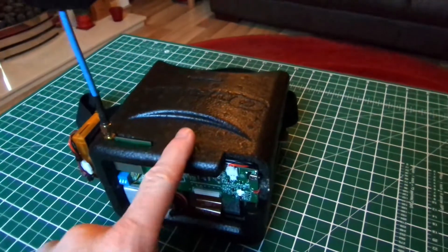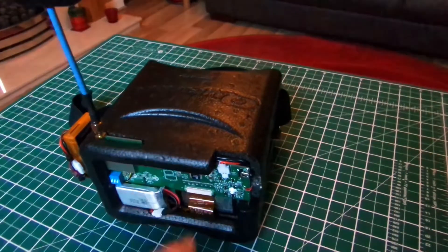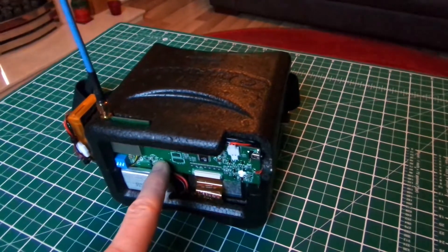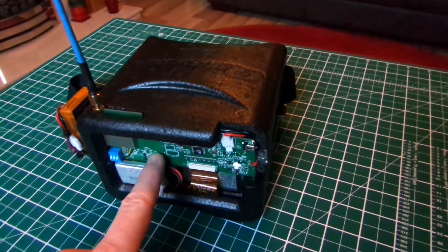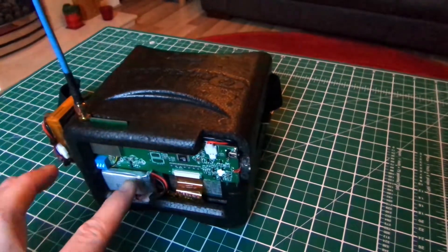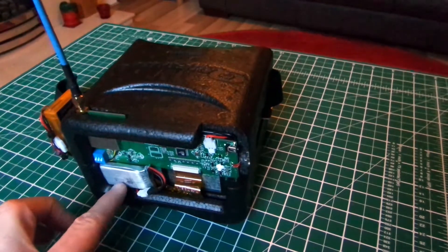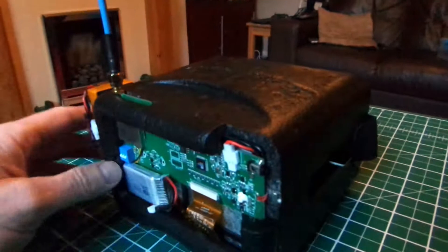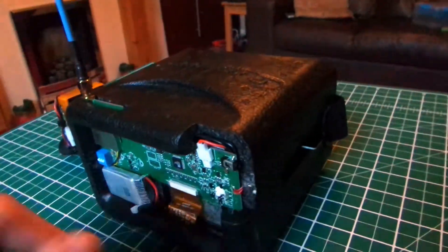These are my cheap all-in-one FPV goggles with DVR. I wanted to try FPV about a year ago but I didn't want to spend too much money, so I picked up a set of QNV1 goggles and the Symer FPV kit, which comes with a screen, a built-in receiver, battery, flat panel antenna, a camera, and a built-in transmitter.